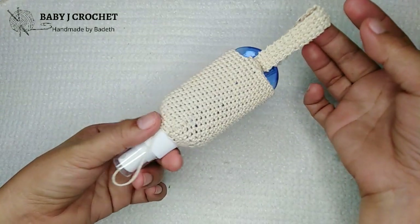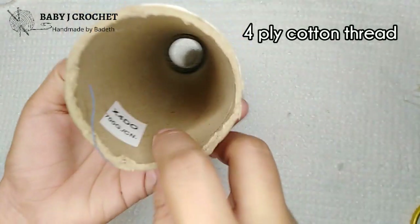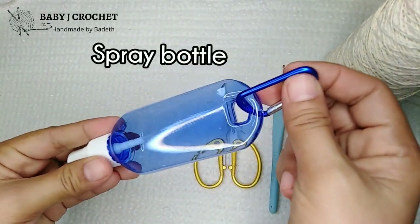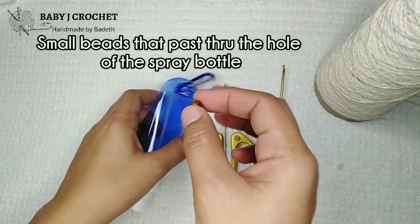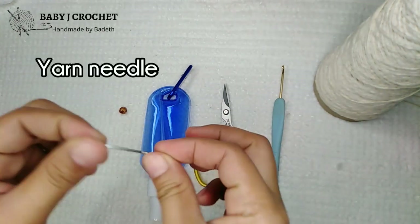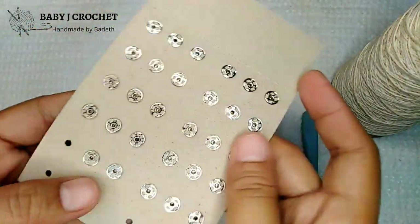For materials, I'm going to use this four-ply cotton thread in ecru color, and a 2.5 millimeter hook — I use a diesel hook — and scissors. This type of spray bottle is available in different colors. Also a small hook, small beads that can pass through the hole of the spray bottle, a yarn needle, a button (any color will do), and a rust-proof stud button in small size.